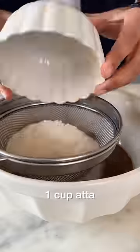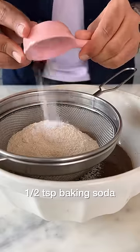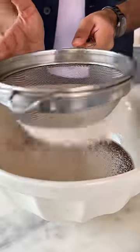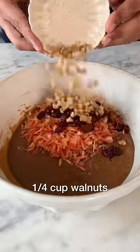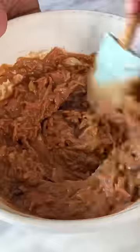Now, let's sift in the whole wheat flour, baking powder, baking soda and cinnamon powder. Gently fold them in and now throw in the grated carrots, cranberries and walnuts. Give the batter one final mix and this goes into my 6-inch pan and then into the oven at 180